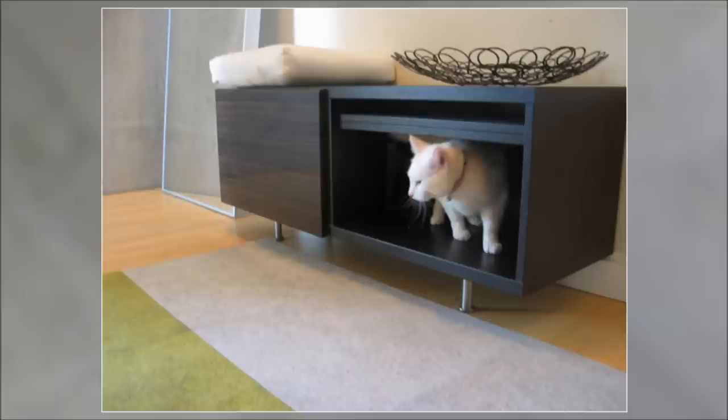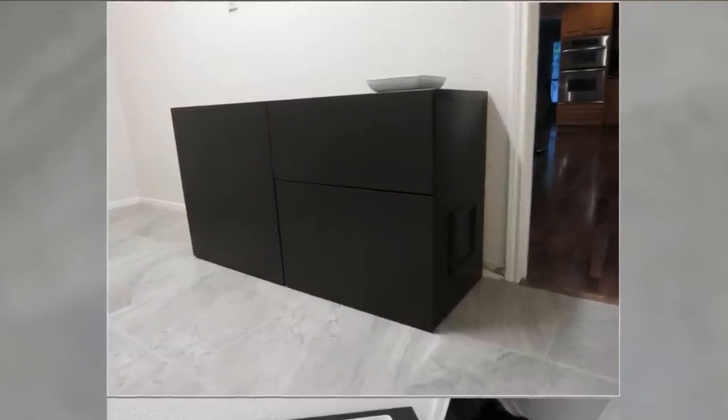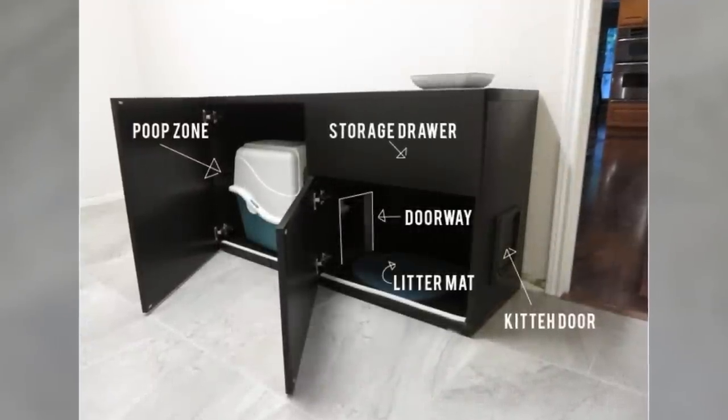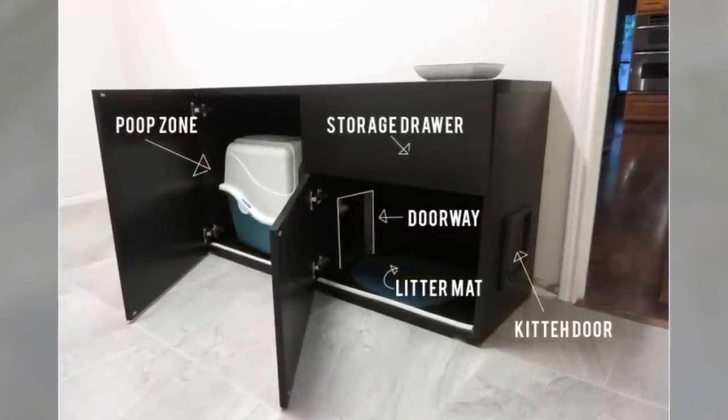27. DIY Cat Box Cabinet. Give your feline buddy privacy for doing their business. Use a two-compartment Bestå shelf unit for this purpose. It has a poop zone, a storage drawer for keeping food and litter, a doorway, litter mat, and tiny kitty door.